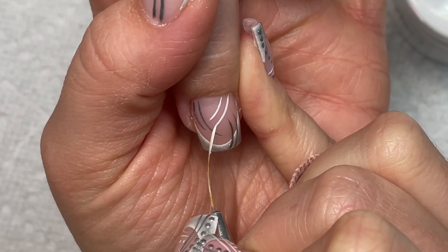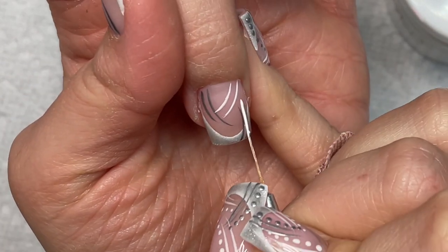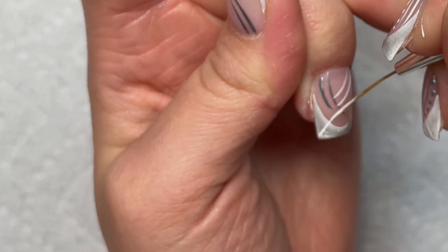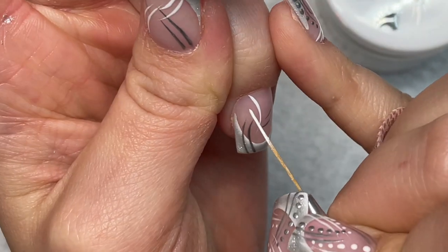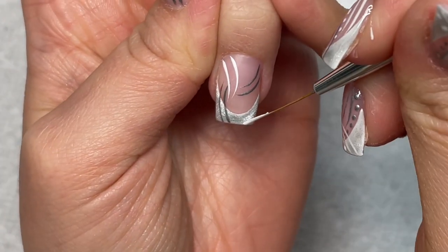Just taking my liner brush and doing the same thing — putting the white lines on and making sure the other one is across on the opposite side. Just have fun with this; don't think too hard about it. This is a fun, easy design that anyone can do and it's kind of relaxing once you get to this point.